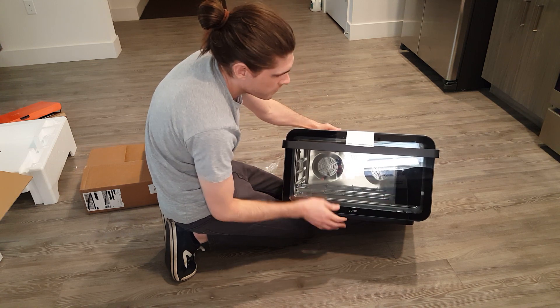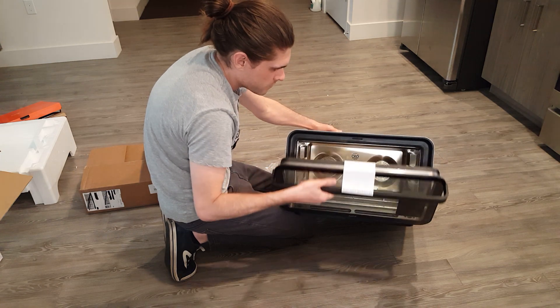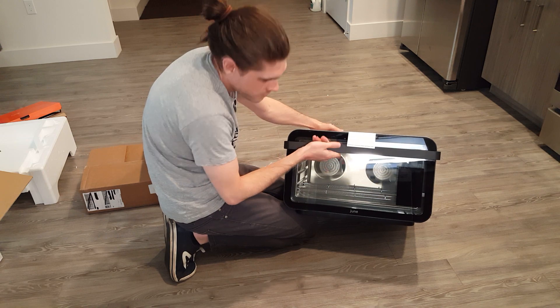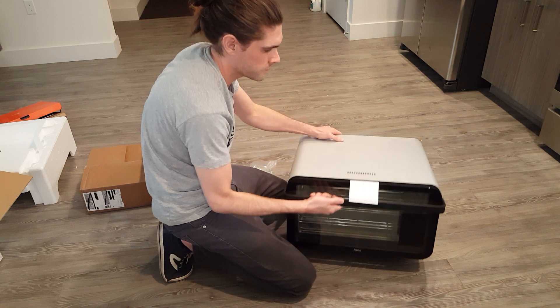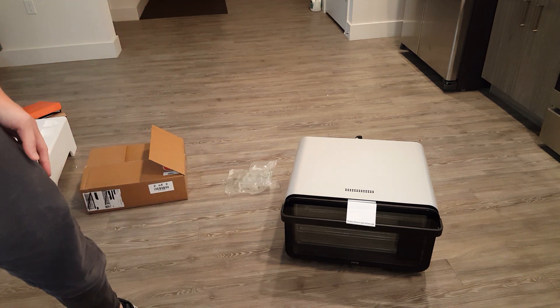You can see here, there's the app thing. There's two fans it looks like, back there. Pretty nice.